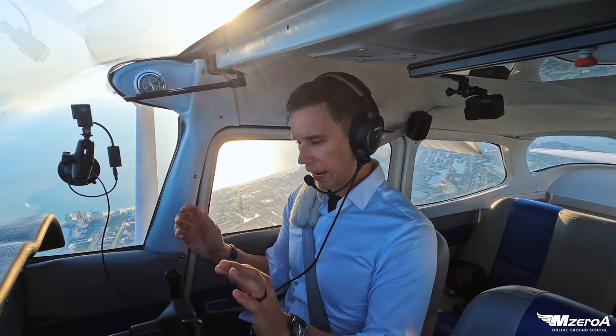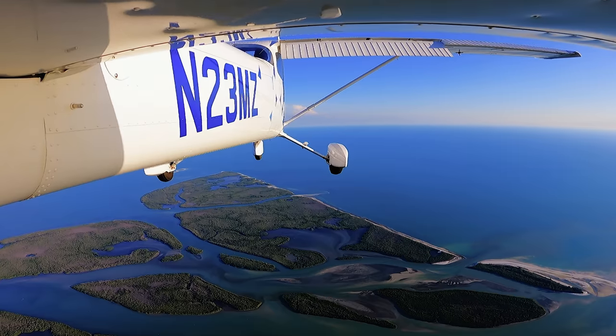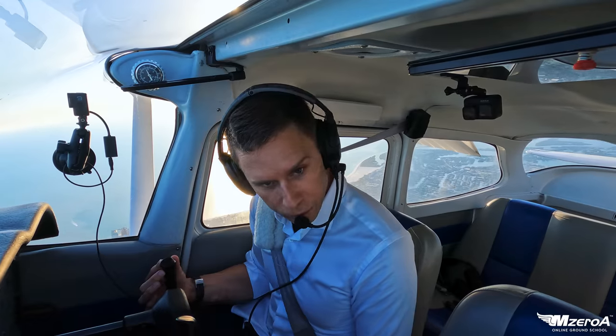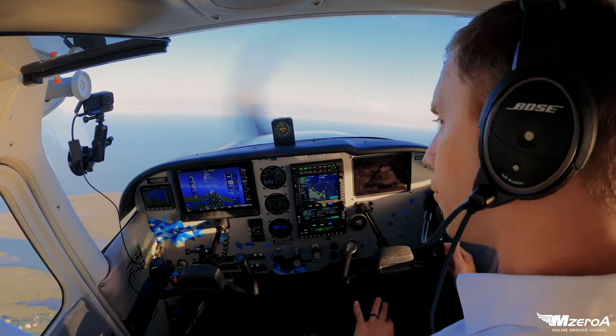Can I do turns in slow flight? Absolutely. Remember my ailerons — they're not doing a whole lot out there. Let's do a big left 180-degree turn, just baby our way around. We baby our way around in a turn.